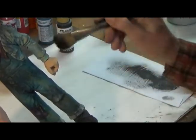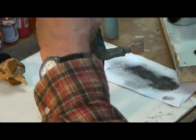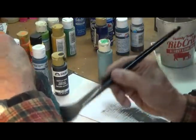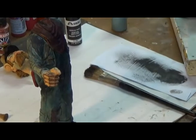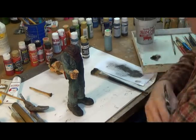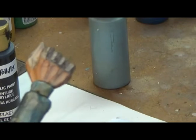Now the face — I have to be a little careful here because we don't want too much. And then I'm going to use a wet brush instead of my finger, so I can get down into the grooves.